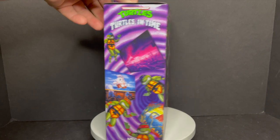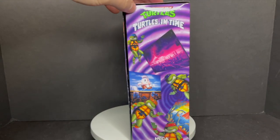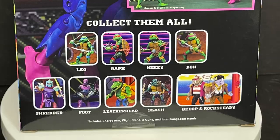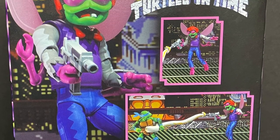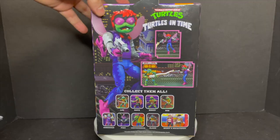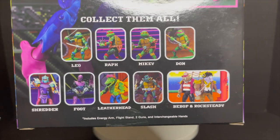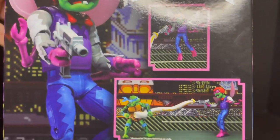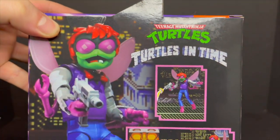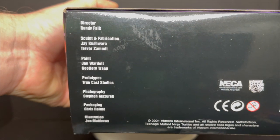All the original arcade artwork every which way all over this box. This is really nicely done. Out of all the arcade stuff that they've come out with, it just really brings out the video game nature of this — seeing all the cross-sells, Pirate Bebop and Rocksteady — it looks like the SNES game. All the people involved with the making of this figure.